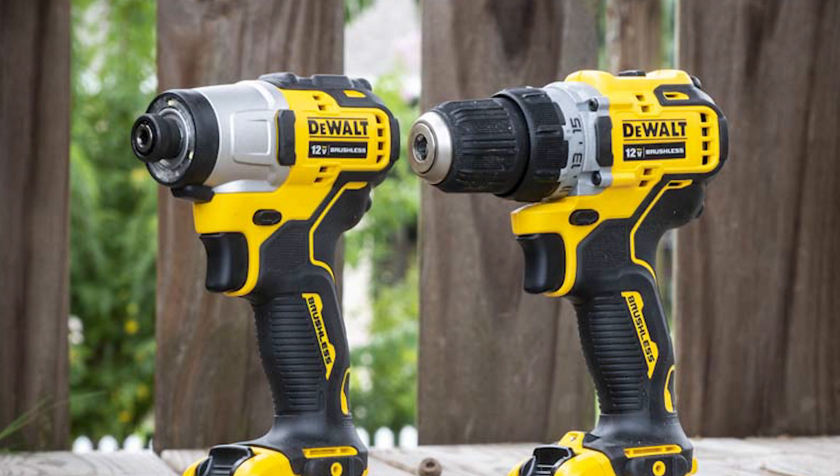What is an impact driver used for? Impact drivers are created for quickly driving carriage bolts or lock deck screws into wooden posts, driving screws into metal studs, or fastening concrete screw anchors into block walls. However, they are not ideal for drilling.